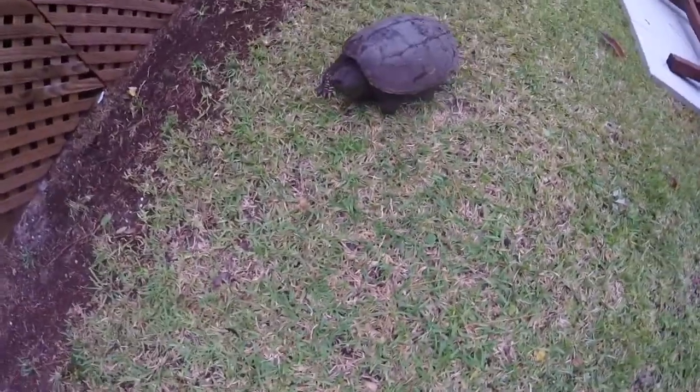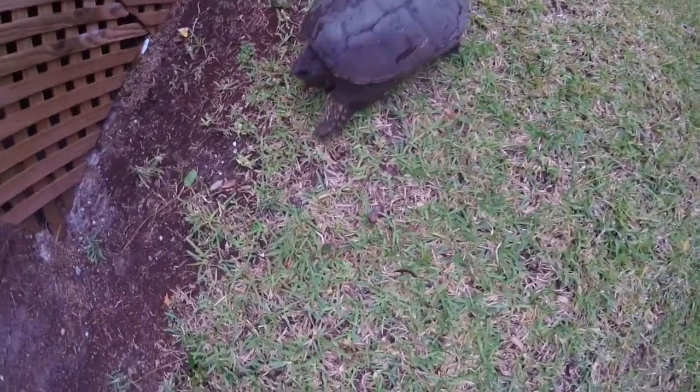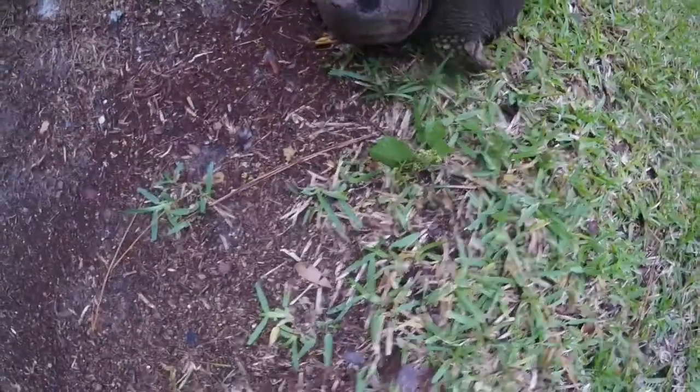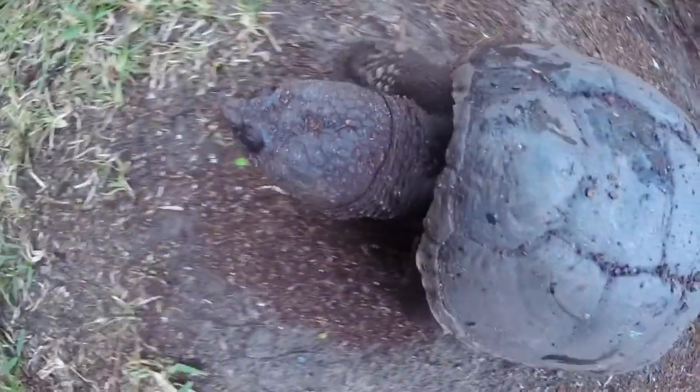These guys are built for defense — it's like a tank. They have a tough armored shell and a beak for defense. Look at that sharp beak, and there are the claws right there guys. Look at the size of this turtle — his head is probably the size of a baseball.